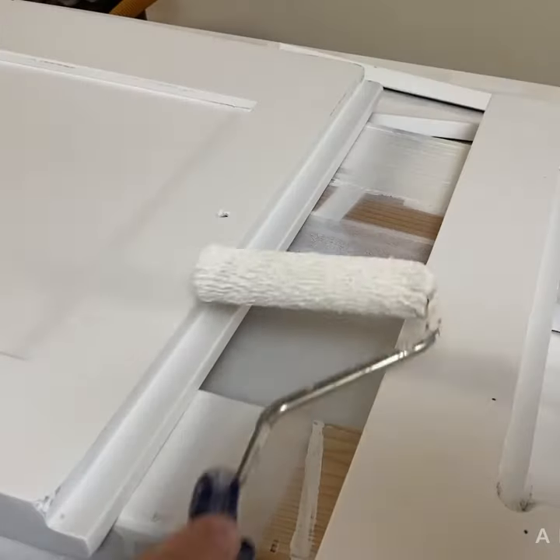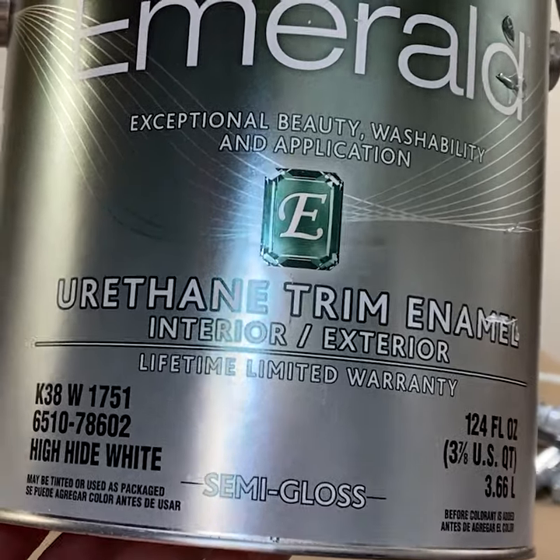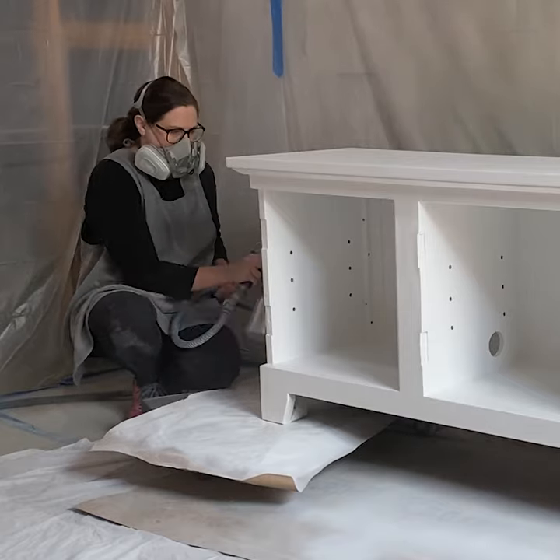I also didn't like the chalky feel of the satin sheen, so I switched to the same paint but in a semi-gloss sheen instead. I sprayed the semi-gloss on and it was so much better.